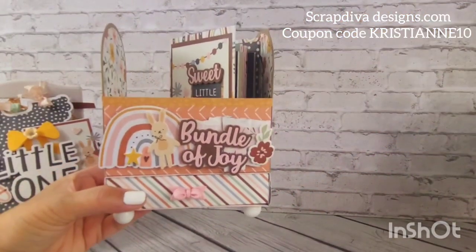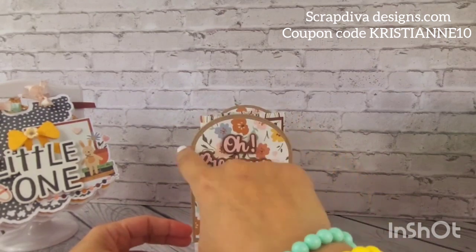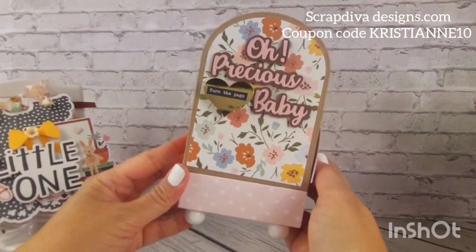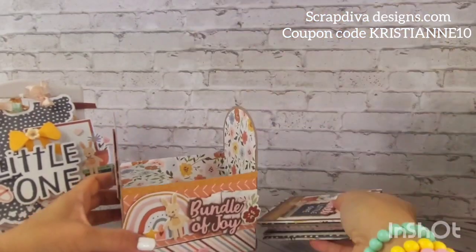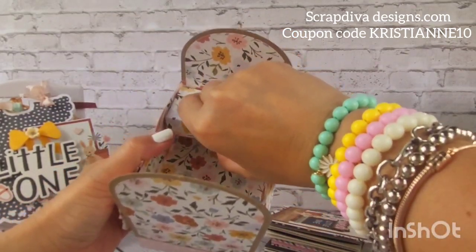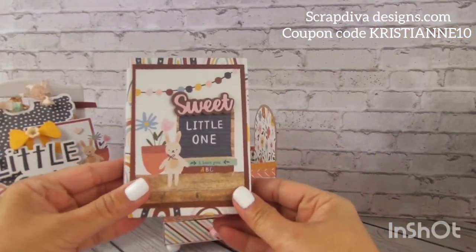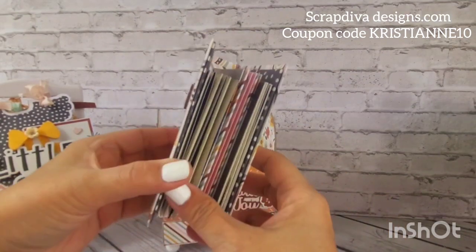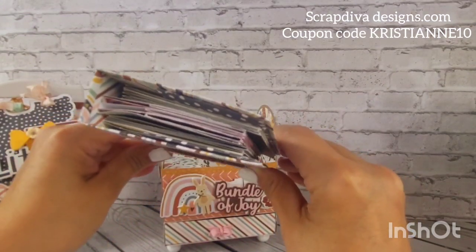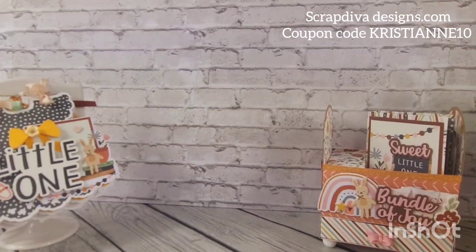This one is the crib — I used a Scrap Diva die for this; I think it's a banner die, I'll put a link in the description below. 'Oh Precious Baby' is also a Scrap Diva die. How cute is this! There's a drawer right there where you can put your stuff. This one is a changing table kind of situation where you can put stuff as well. And then this is the mini album I created — also a Scrap Diva die — so cute and simple, more photos for the new bundle of joy.